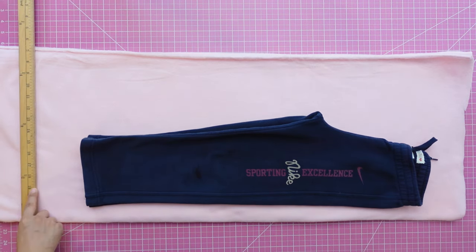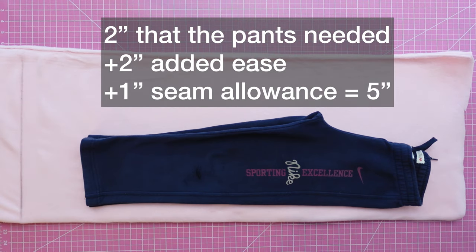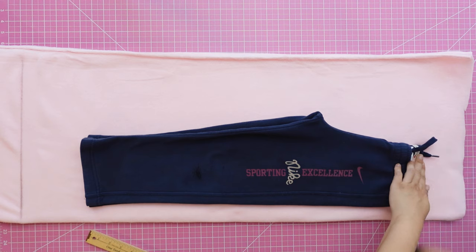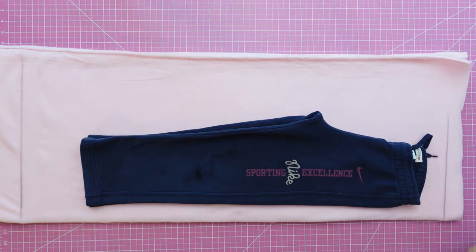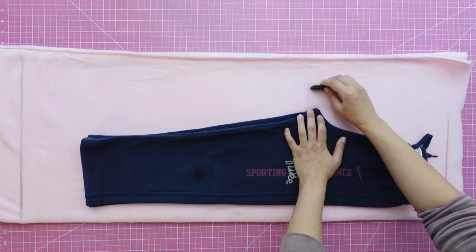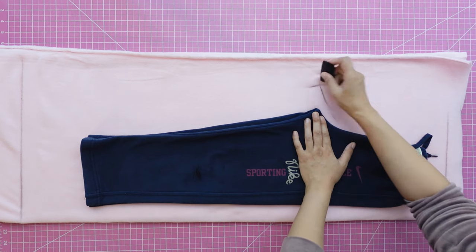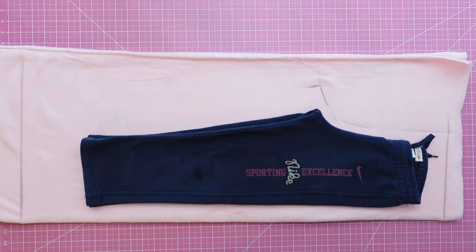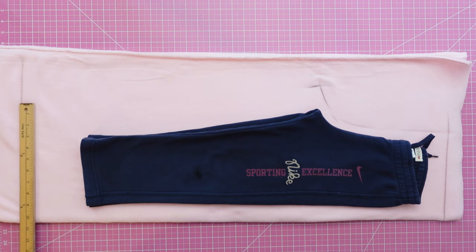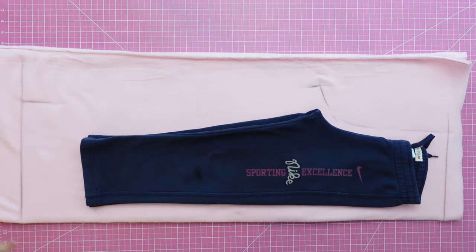For the hemline, I eyeballed about 5 inches from the hem of the pants and drew a line perpendicular to the folded edge of the fabric. I added about an inch and a half for the seam allowance at the waistline. About 2 inches from this point, draw the crotch line like this, adding half-inch seam allowances. Here you can change how wide your pant legs will be — I wanted a leg that is pretty much straight up and down.